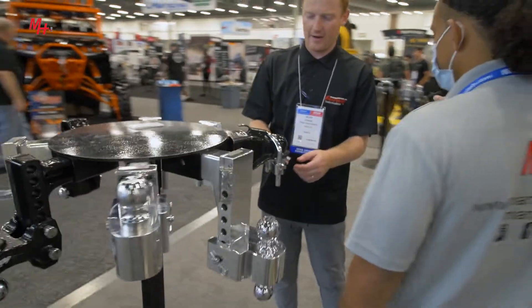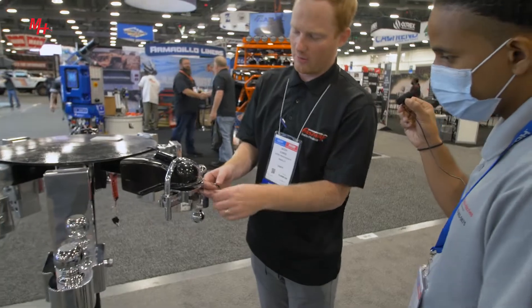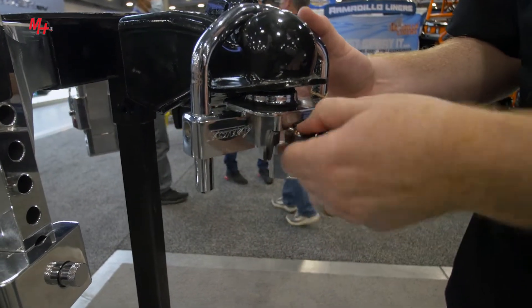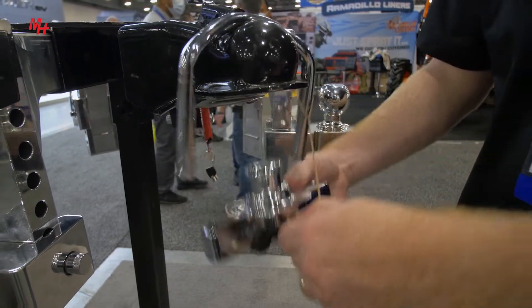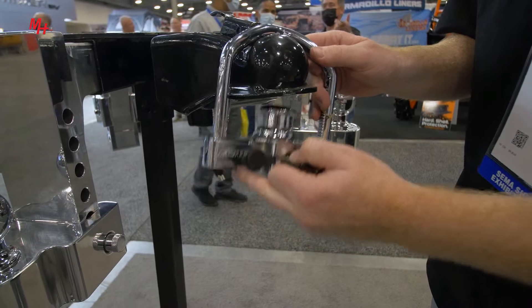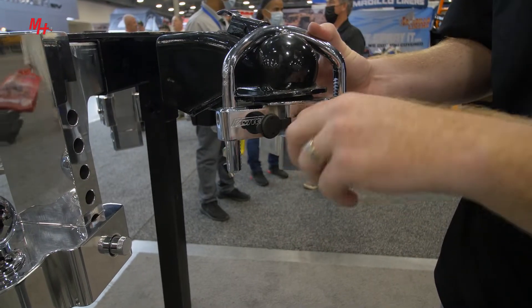This right here is our Fortress coupler lock. It has a solid steel shackle and aircraft grade aluminum, so it's virtually impossible to break. But it just comes off like that — it's super easy to use.